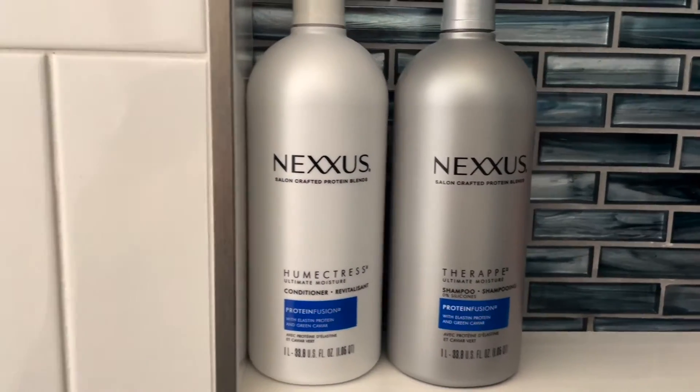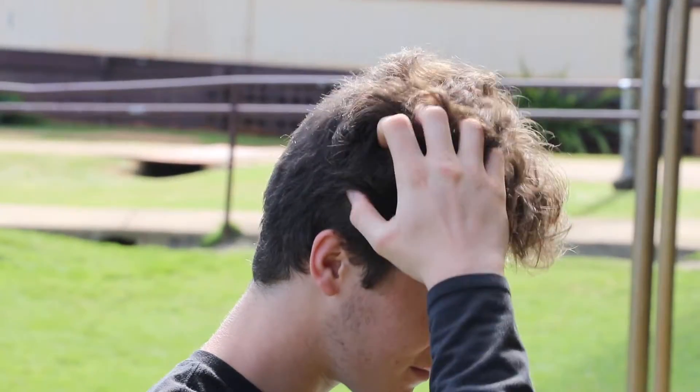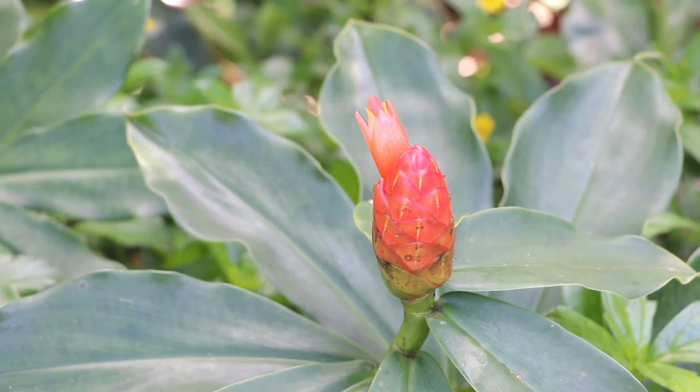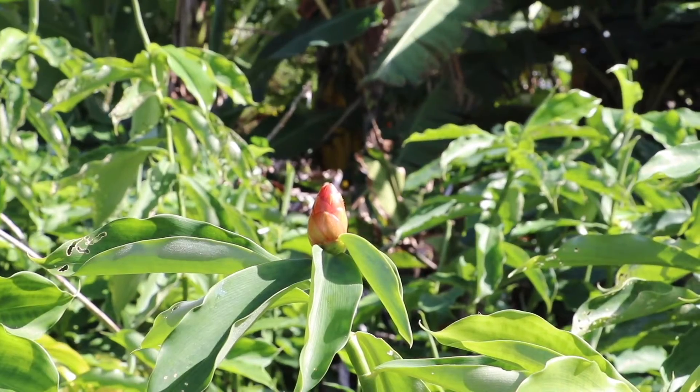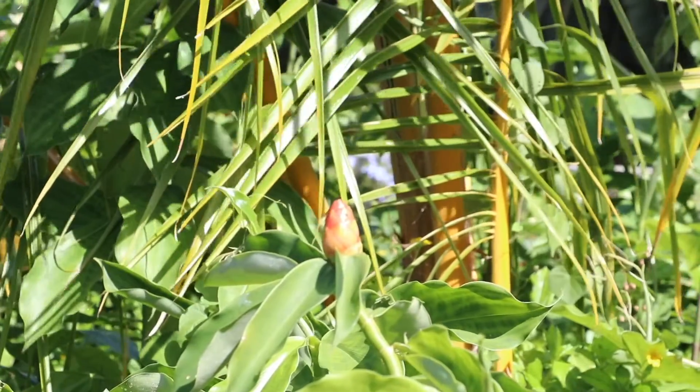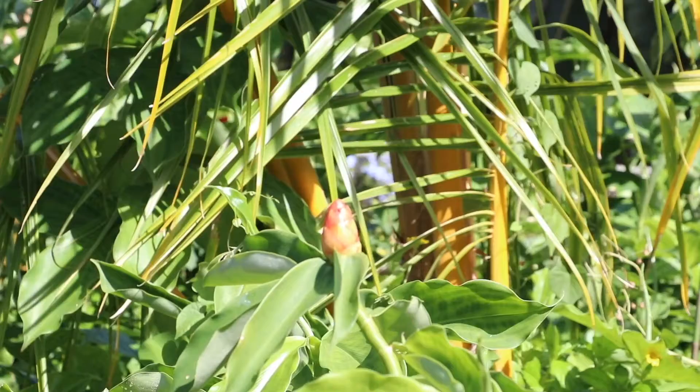Have you ever used a shampoo that has damaged your hair, caused dandruff, or dried out your scalp? Well, we may have a solution for you. Avupuhi kuhivi is an all-natural plant that has been used for years as a healthy substitute to normal store products that do cause lots of damage.